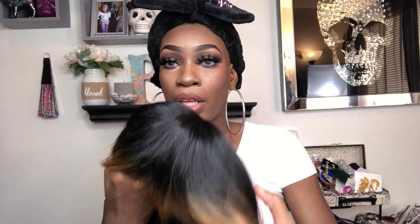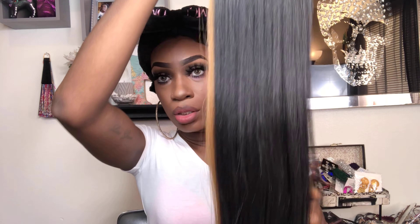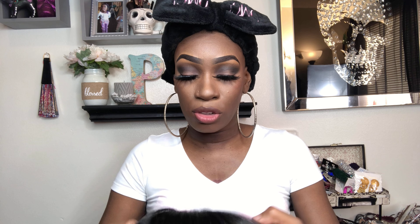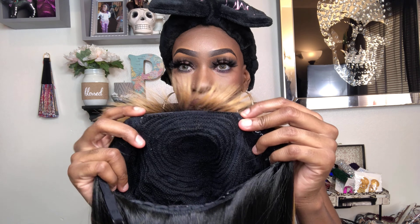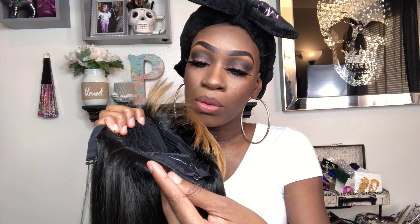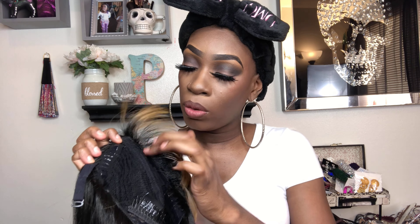I'm going to show you the cap construction. This is how the wig is looking straight out the pack. It comes with the bang and also comes with color in the front. This is a full wig so there is no lace to cut. It does come with two combs, one comb in the back, and it also comes with straps and silicone